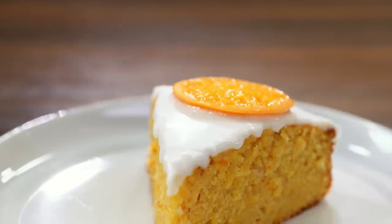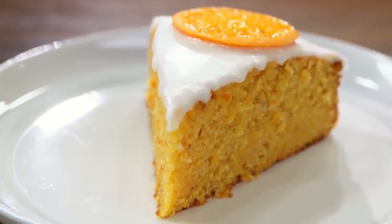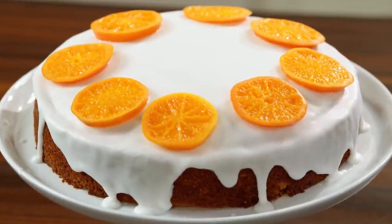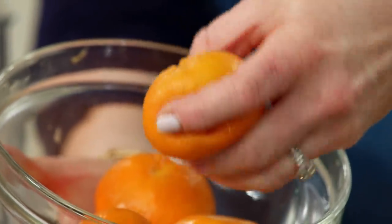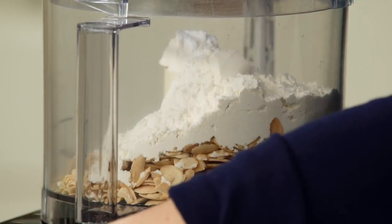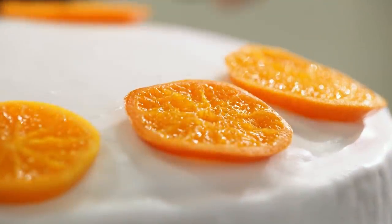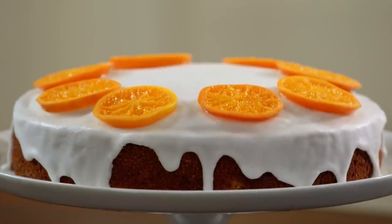It certainly doesn't get any tastier or more beautiful than this. The keys to making a perfect clementine cake are to start by microwaving whole clementines, add a little all-purpose flour to some toasted blanched almonds, and finally, candy your own clementines. From Cook's Country, the world's best clementine cake.